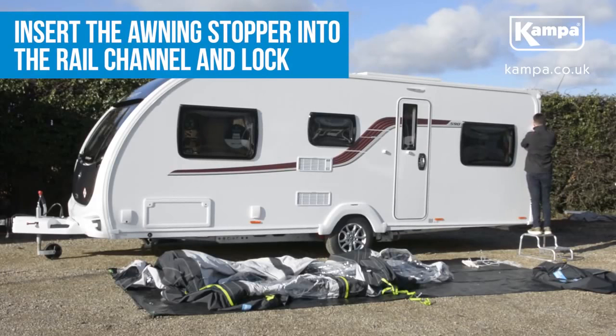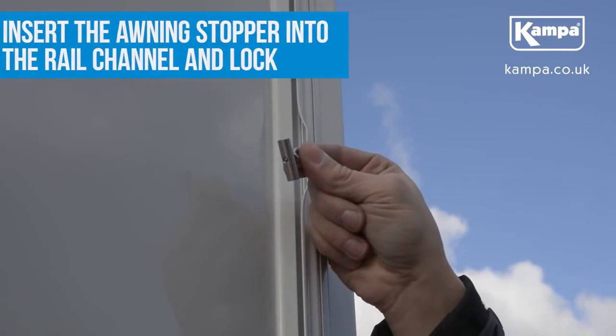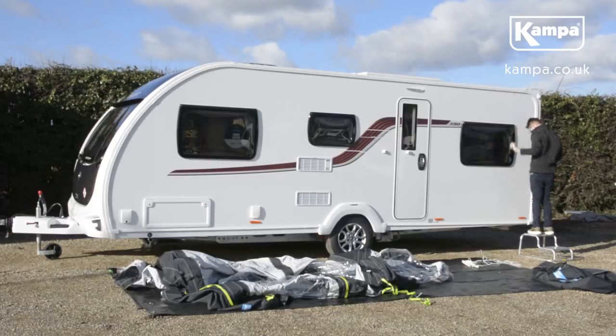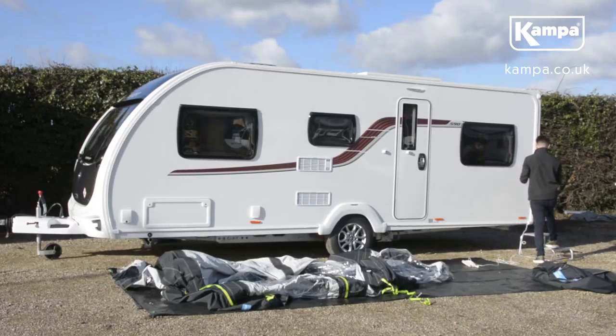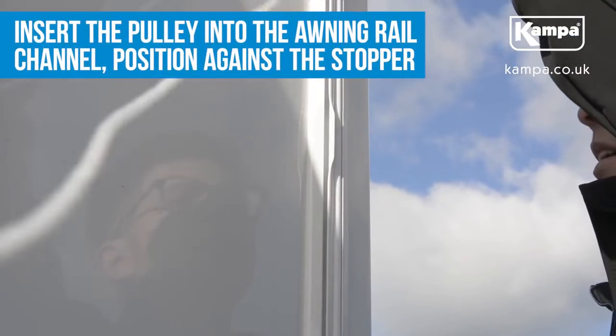Next, remove the awning stopper from the pulley and insert it into the awning rail channel, then lock. Insert the pulley into the awning rail channel and position it against the awning rail stopper.